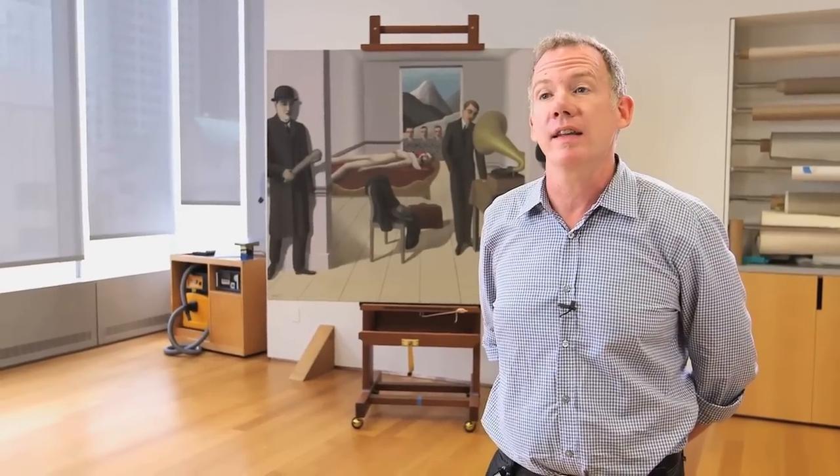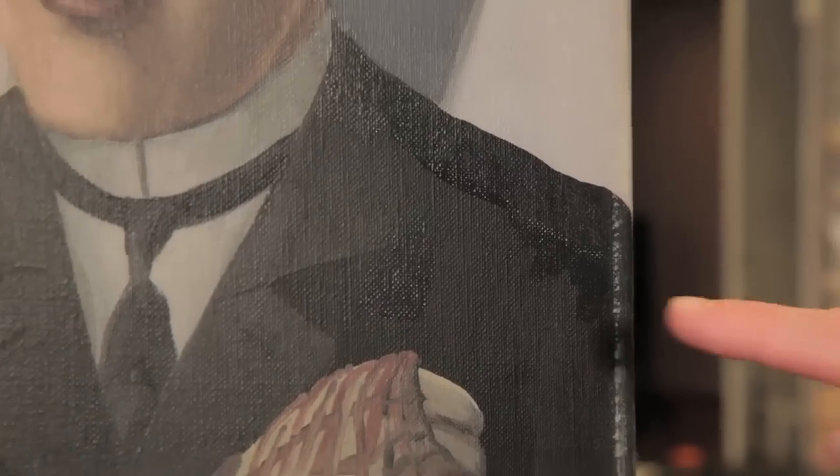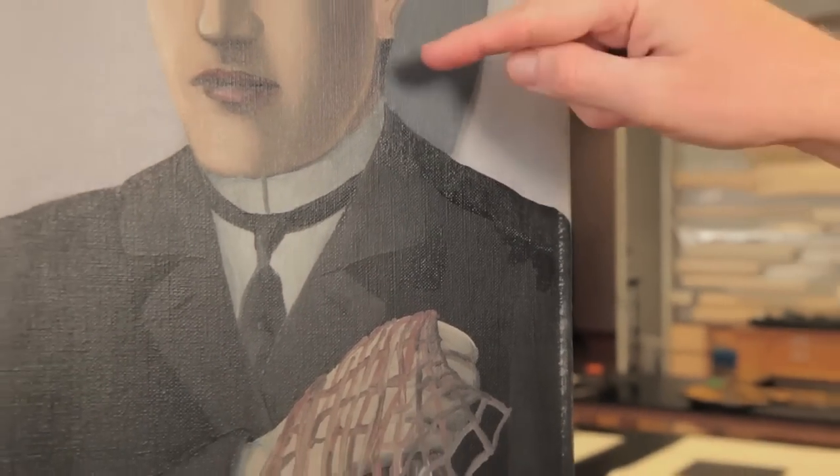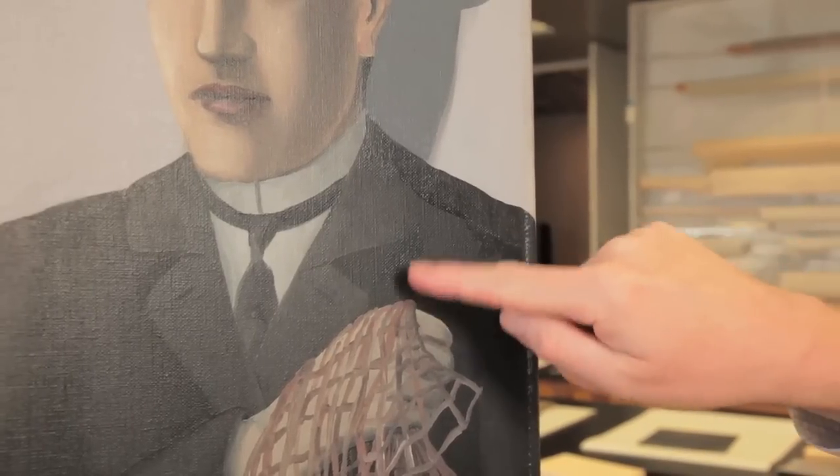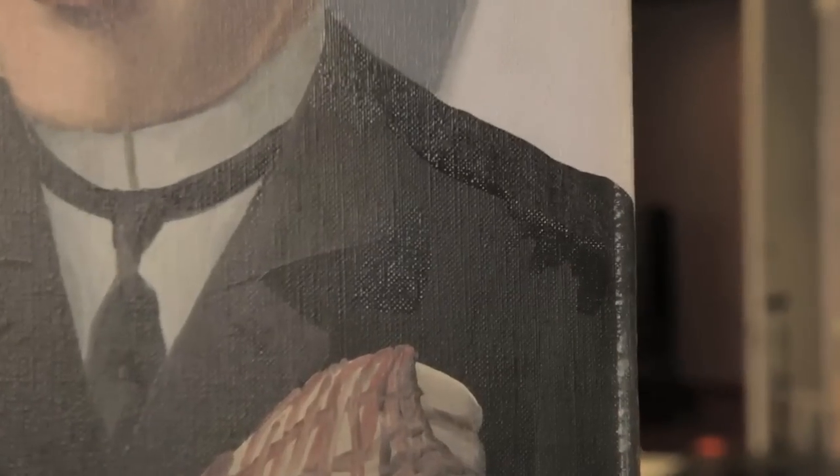We also saw that, particularly in the black paint, our theory is that Magritte used a commercial paint to mix in with the blacks to make them more rich and glossy, to accent details — in particular in the shoulders of the figures on the left and right.